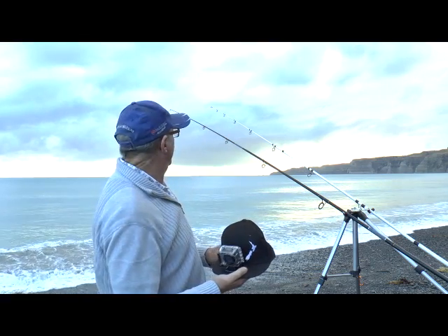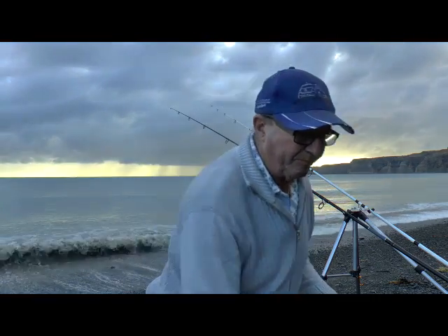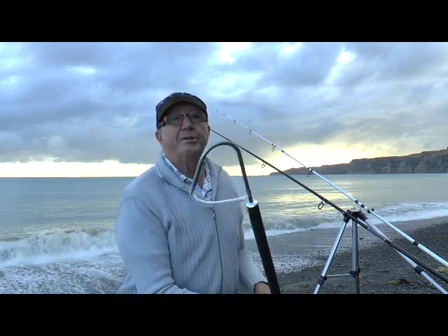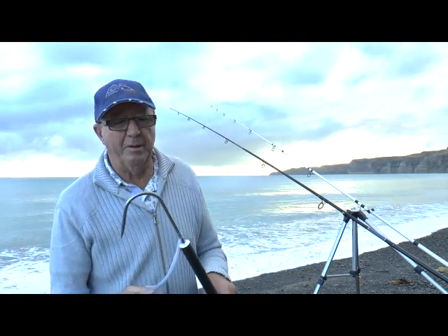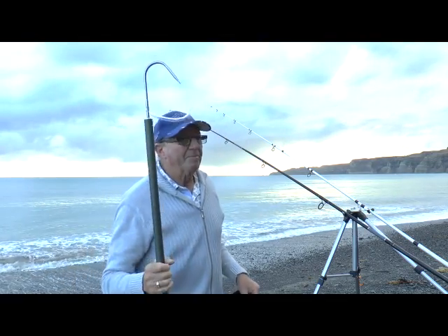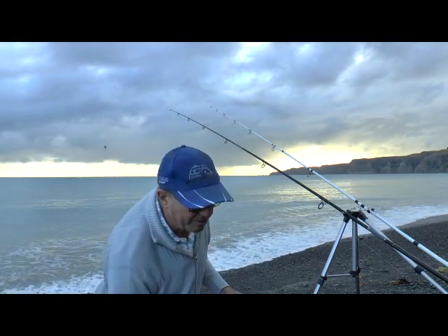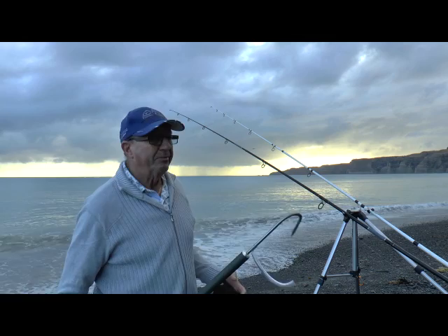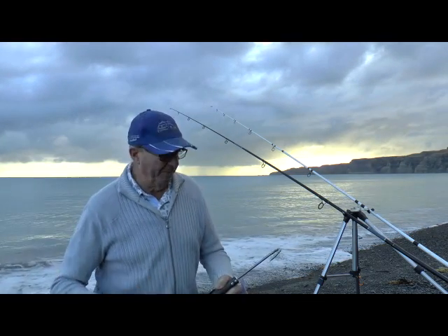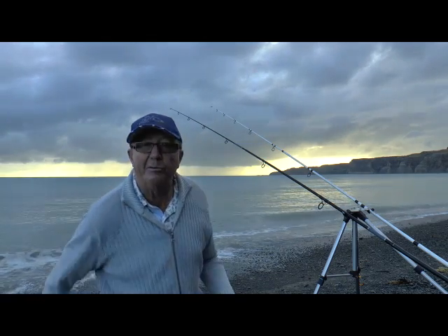Now I've got another bit of equipment with me this morning, something which I used last time and it actually spoilt a video. On the way to go fishing last time, I stopped off at a sports shop which is closing down, and I purchased a new gaff. Unfortunately, the angle of the gaff was absolutely useless for catching a fish on a beach — ideal if you're leaning over a boat and gaffing up into it, but on a beach it's near impossible because the first stroke is normally to come down on it. Anyway, I took it home, took the head of the gaff — it's stainless steel — put it in the vise, a little bit of brute force and ignorance, and I've put a better angle on it which enables me to gaff down on a fish, which is a lot easier.